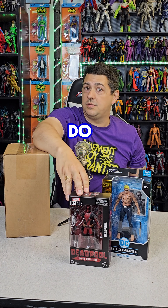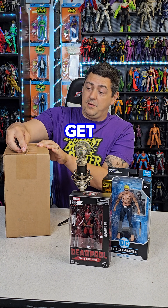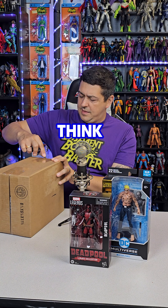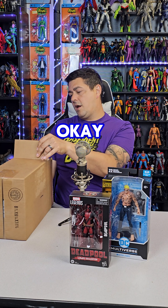I didn't get the Wolverine because I felt I didn't really need him. I'm definitely liking Deadpool more than Mr. Zazz — this is going to be a fun figure just to do some photography with. I have a lot of different ideas for shoots with him, so I'm really pumped. That's one I might just take straight out of the box and go.